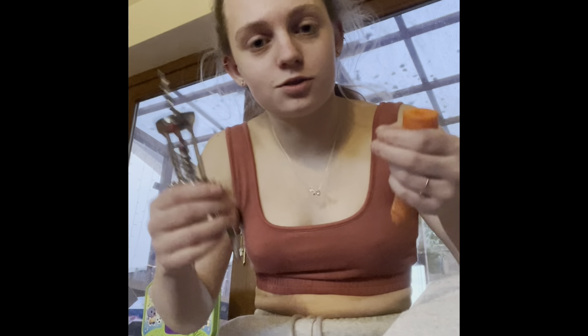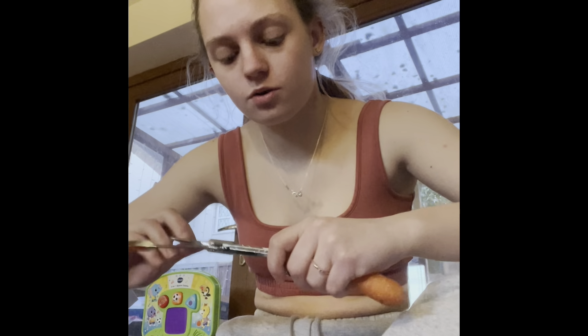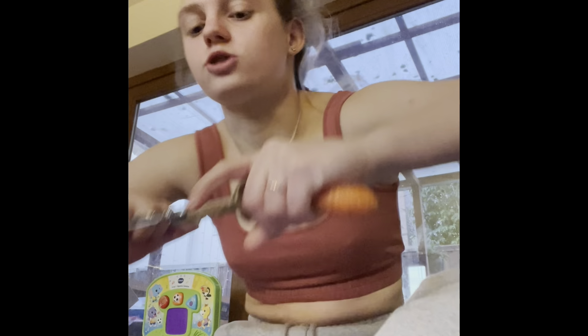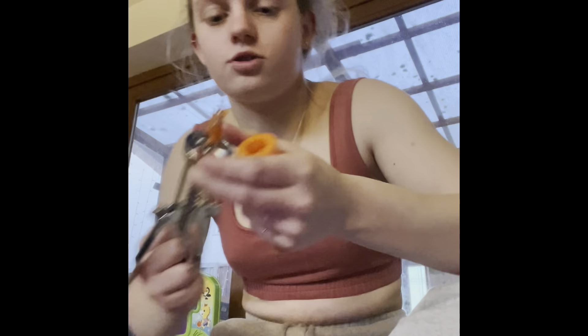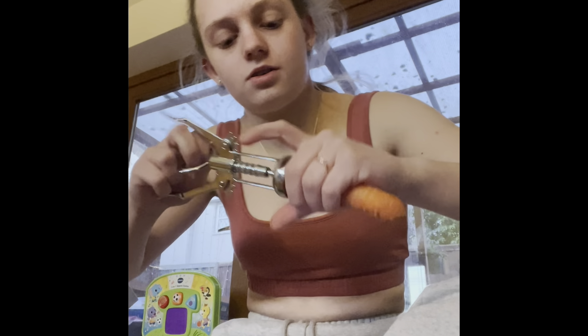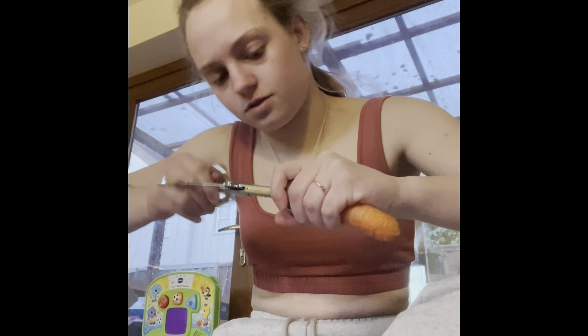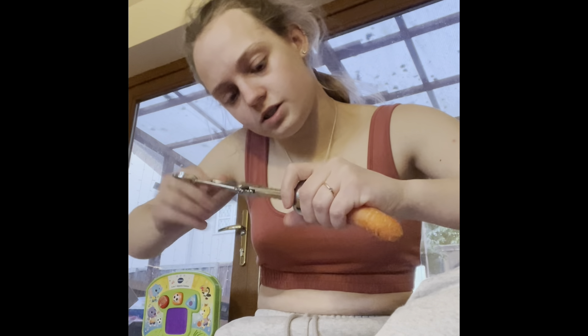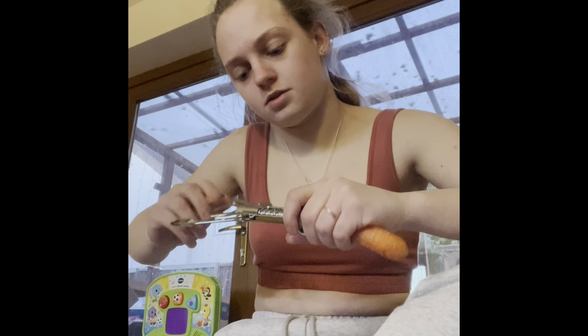I'm just going to clean the knife off constantly because we don't want more cracks going. I'm using this because of my utensils when I have my knife and fork. I do have one of these, I just currently don't have it. Just going to keep taking some carrot out, just a little bit at a time, as far as you can go.